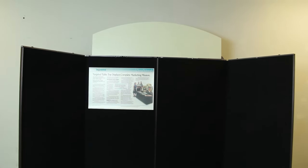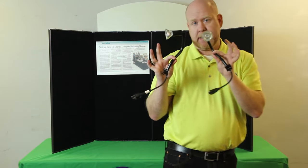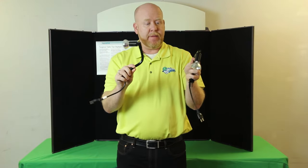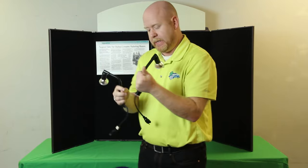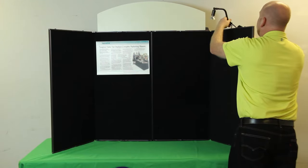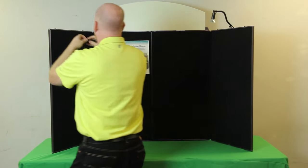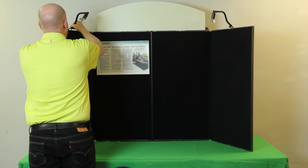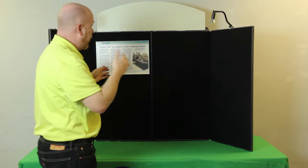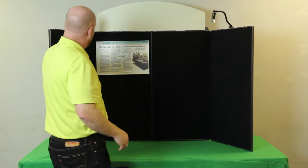The unit also includes lights. We've got these nifty MR16 halogen light fixtures available. They're very easy to install. They've got little openings at the top where they simply slide down in on both the right and left side. You run a power supply up to them and you're ready to go.